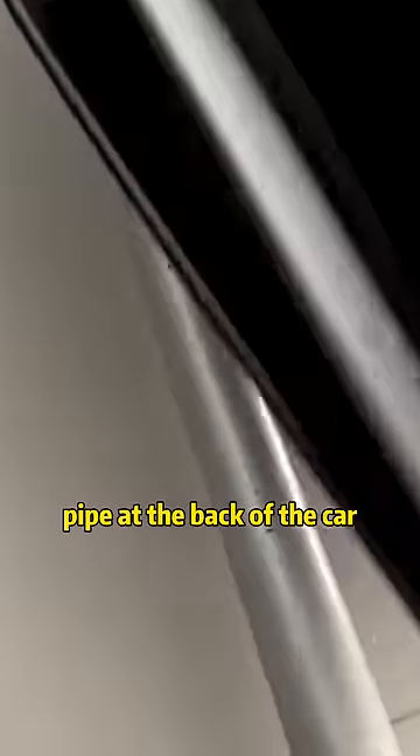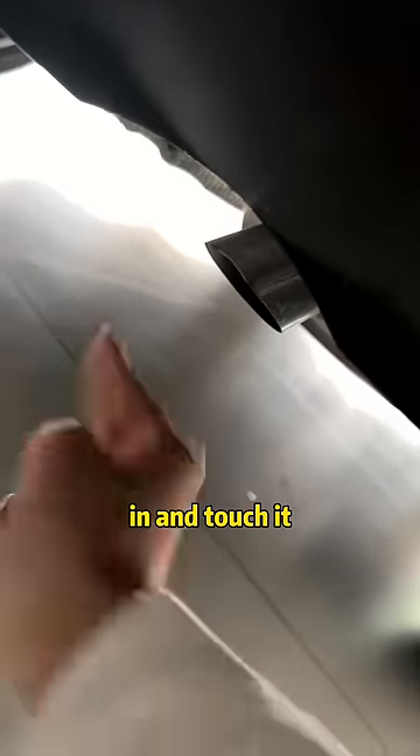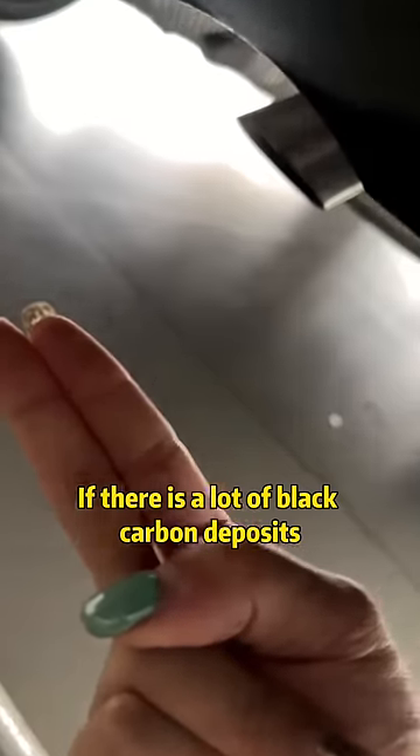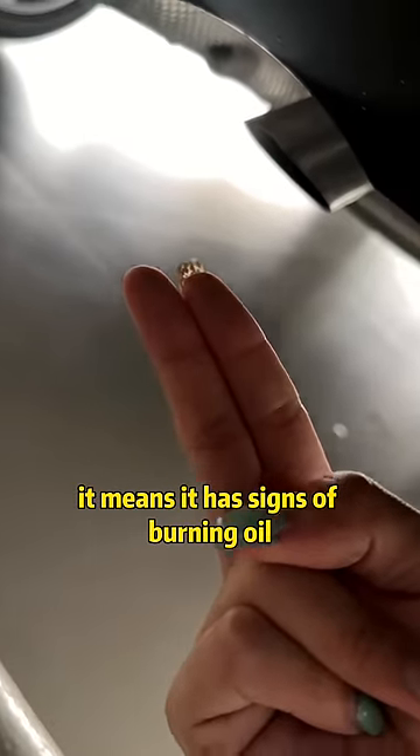Second, find the exhaust pipe at the back of the car. Put your hand in and touch it to check whether there is a large amount of black carbon deposits. If there is a lot of black carbon deposits, it means the car has signs of burning oil — never buy it.